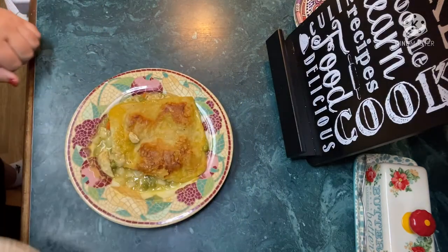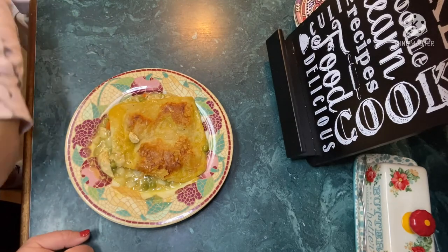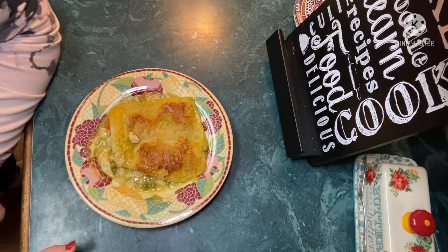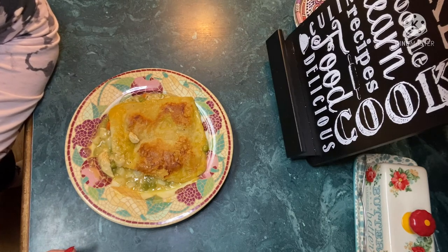So Stella's portion is about a fourth of it, and mine is like half. That's a fourth of it and we have another serving left — Stella's size. So I'll say it'd feed four, especially if you had a side salad or something. What do you think, Stella? You like it? It's hot, isn't it?